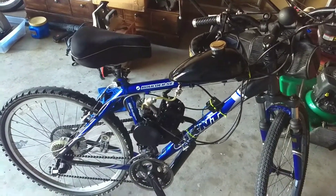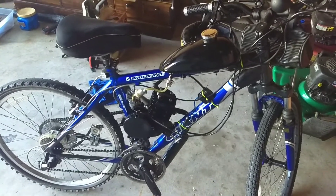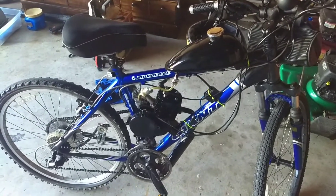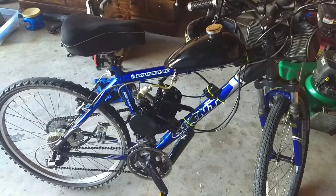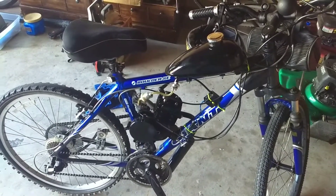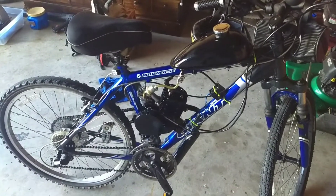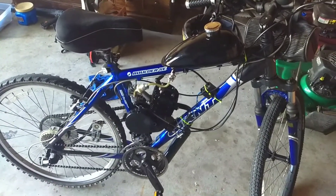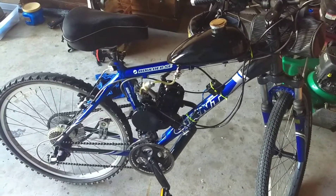Welcome everyone to the first episode of this vlog series on this conversion kit. Basically what we're going to cover here is what might fail over the life of this engine kit, and talk about some issues that I had when I got it out of the box and put it onto the bike itself. Hopefully some of those tips will help you if you're putting on a kit yourself.